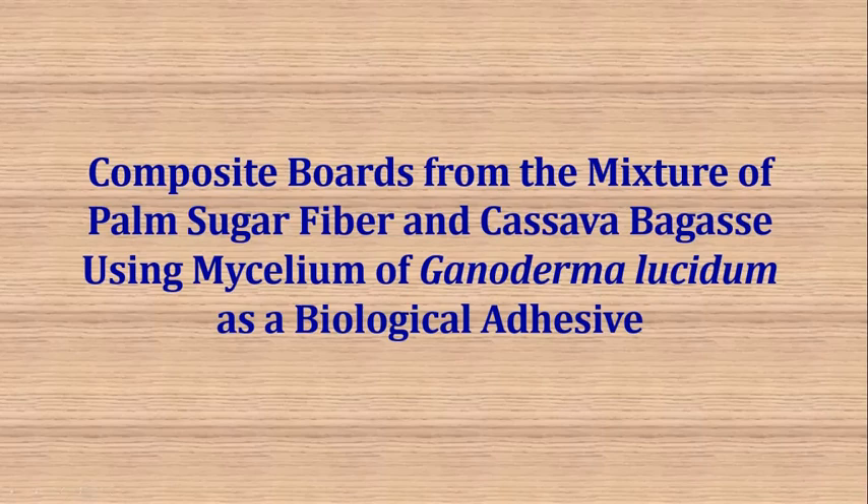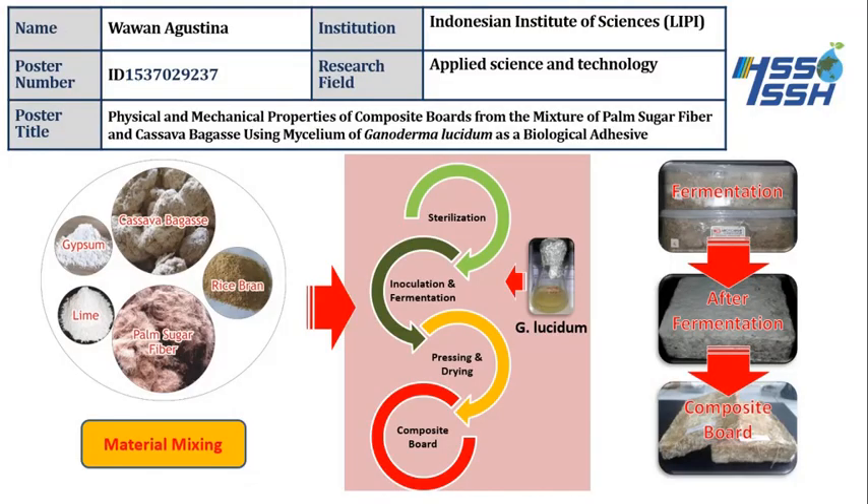Hello, Assalamualaikum Warahmatullahi Wabarakatuh, good afternoon everyone. I'm happy today to present my research about the composite board from the mixture of palm sugar fiber and cassava bagasse, using mycelium of Ganoderma as a biological adhesive.